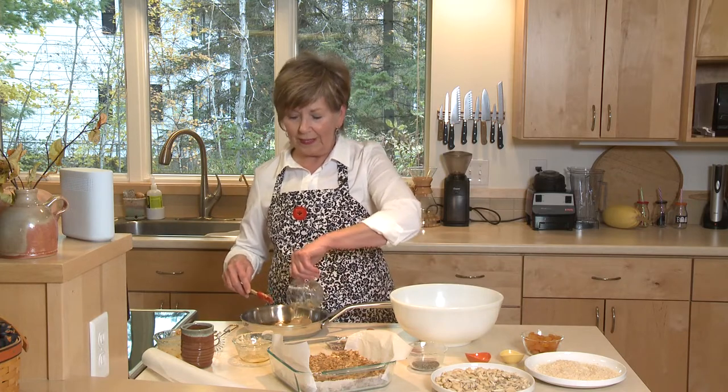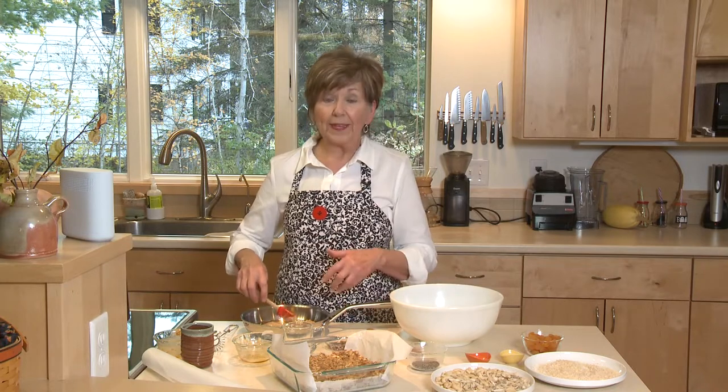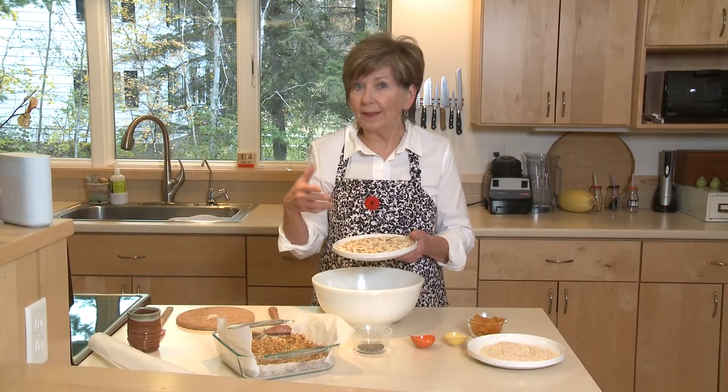The reason I'm using coconut oil in this is because when I get it all mixed up, pat it in the pan, and put it in the refrigerator, the coconut oil is what's going to hold it together. So now I'm going to put this on the stove over a low heat and just stir it until it's all melted and I can blend it all together. I've got one and a half cups of mixed nuts and seeds.